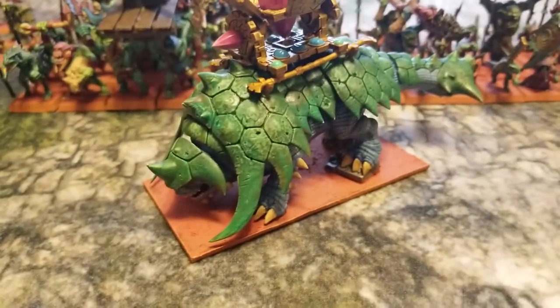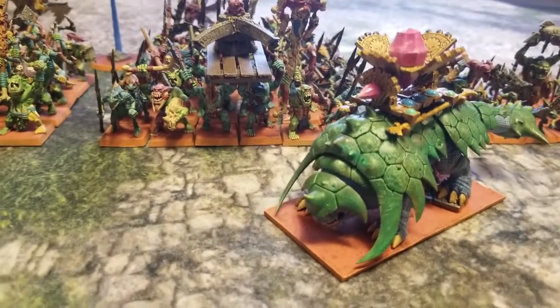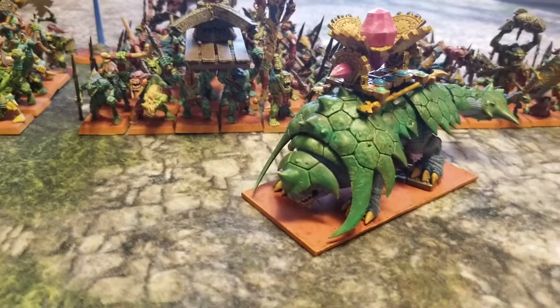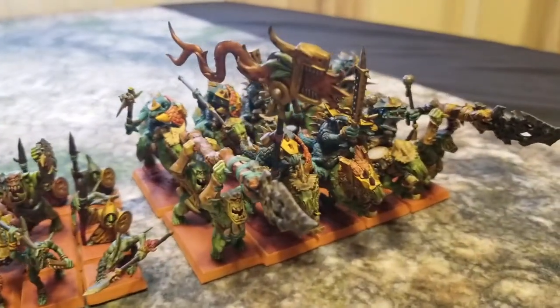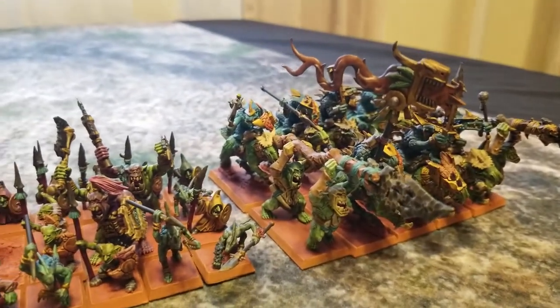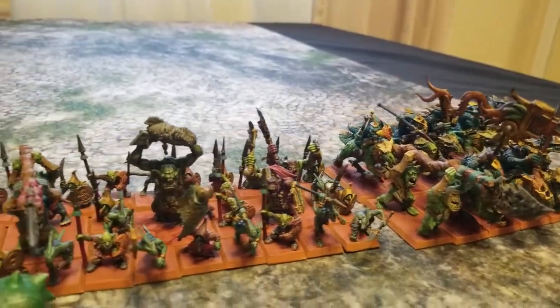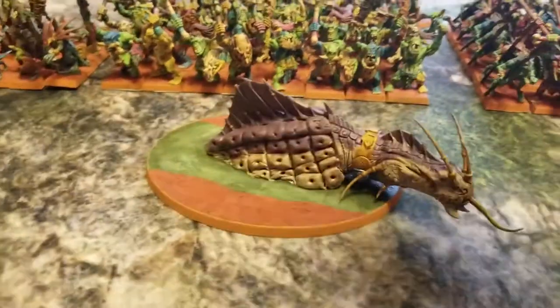As you can see, the orange base color contrasts nicely with the rest of the miniature because that orange is a nice complementary and contrasting color to the blues and greens we use for this guy. You can really see that contrast with our Jurassic Jousters especially, with the green Cold Ones as well as the turquoise Saurus Warriors on the back.